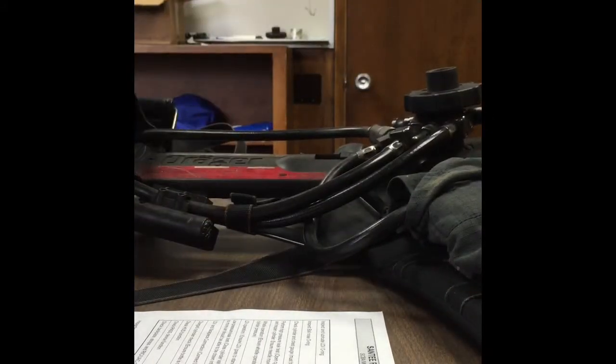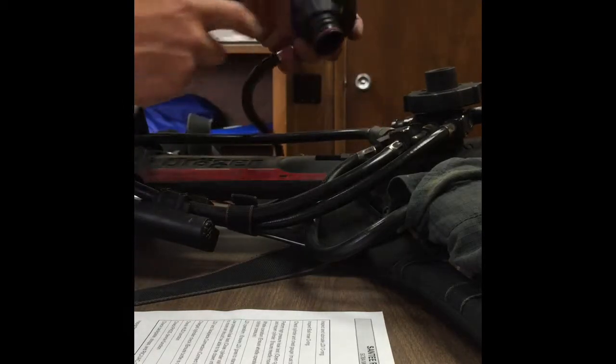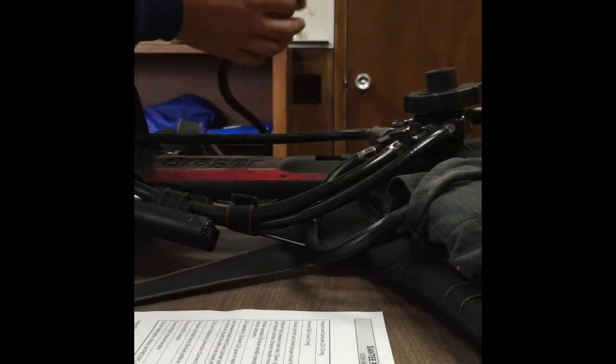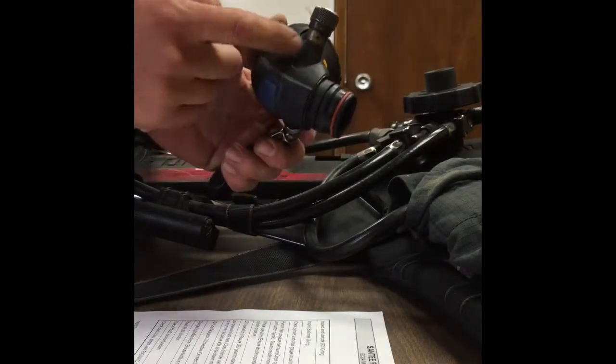The next thing you're going to want to do is grab your moly coat and then put a small dab of that on the LDV O-ring. It just needs enough to make it shiny and that's about it. At this point I'll also make sure my LDV is in standby by pressing the blue button on top and make sure that the emergency bypass valve is off.